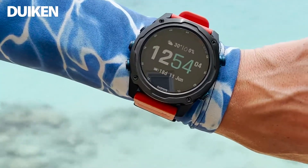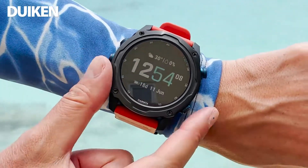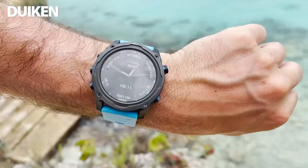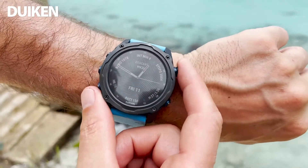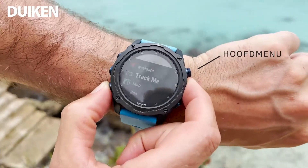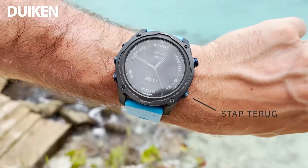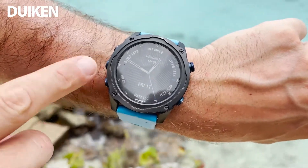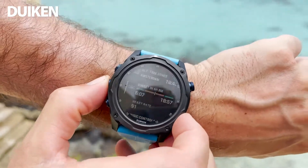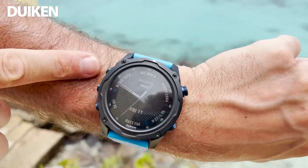Het grootste verschil met de MK1 is dat het scherm 33% groter is. Het horloge heeft hetzelfde formaat gekregen, maar de rand hebben ze smaller gemaakt. Er zijn vijf knoppen. Met de rechterbovenknop kan je het menu ingaan, door het duikmenu heen en al je activiteiten. Stapje terug zit rechtsonderin. De onderste twee knoppen zijn om het notificatiemenu in te gaan, je historie en alle gegevens die je hebt opgebouwd in je smartwatch.